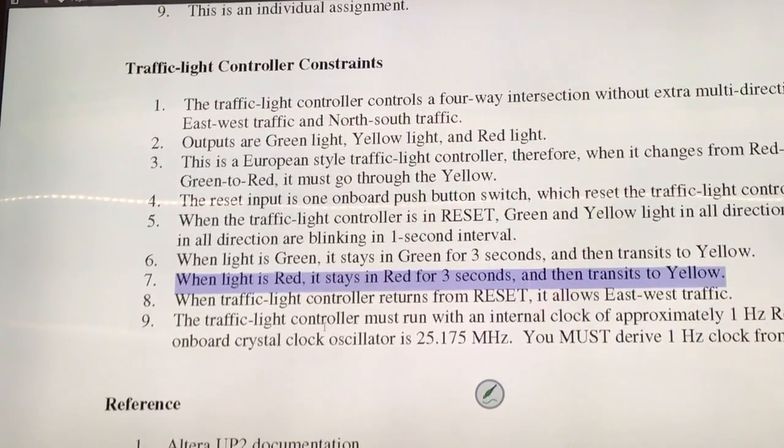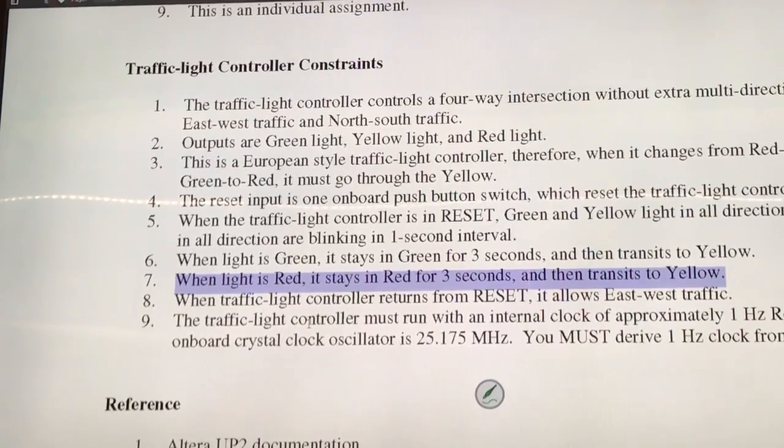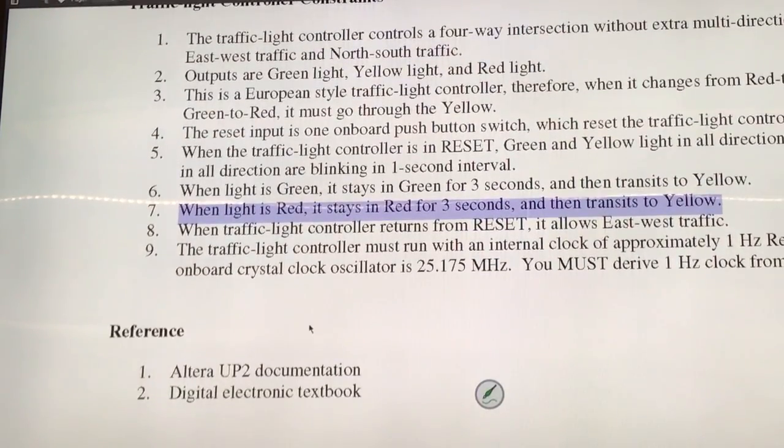That's not how the traffic lights work. Do you want to make it more complicated? Well, it just skips the yellow part.